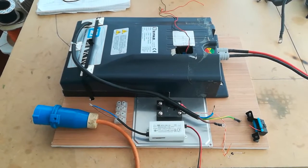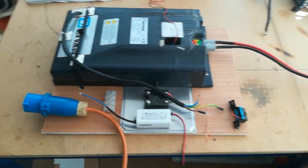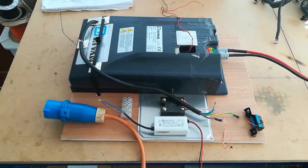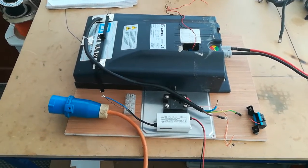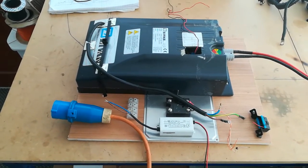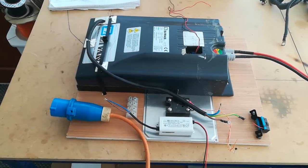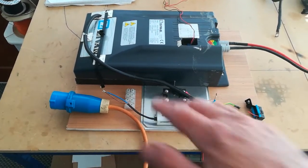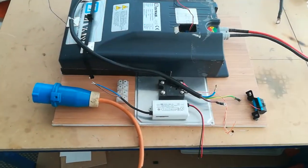This is an onboard 2.2 kilowatt mains grid charger for my LTO blocks. It's semi-portable — I didn't want to carry it around with me all the time, but if I decide to go away somewhere and want to do grid charging while I'm away, I can take it with me. This is not quite the final layout, but you get the idea. It's built onto this piece of 9mm ply.